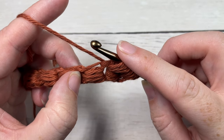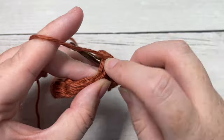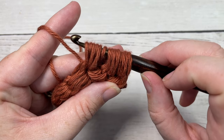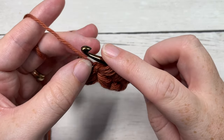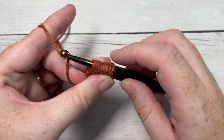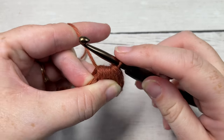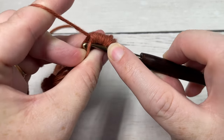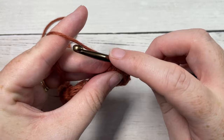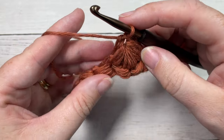Skip the next puff stitch and do it one more time into the next single crochet space — one, two, and three. You'll have a total of nineteen loops on your hook. Once again, holding back your working yarn by pinching it with your thumb and middle finger, yarn over and very carefully pull through all nineteen loops on your hook. Then bring your hook under that working yarn you've held back, yarn over and draw up a loop, yarn over and pull through two loops. That is your puff cluster stitch.